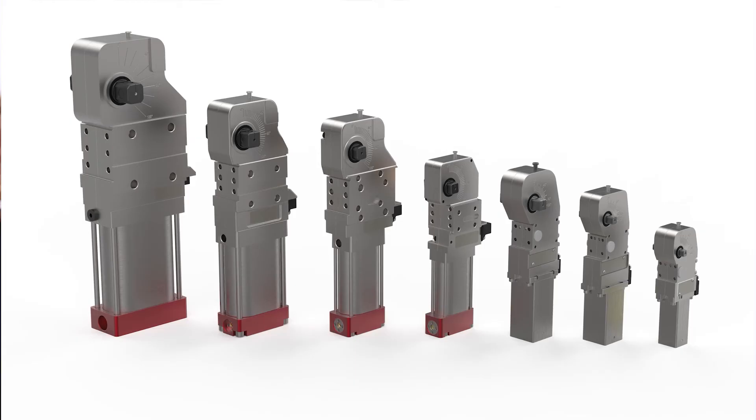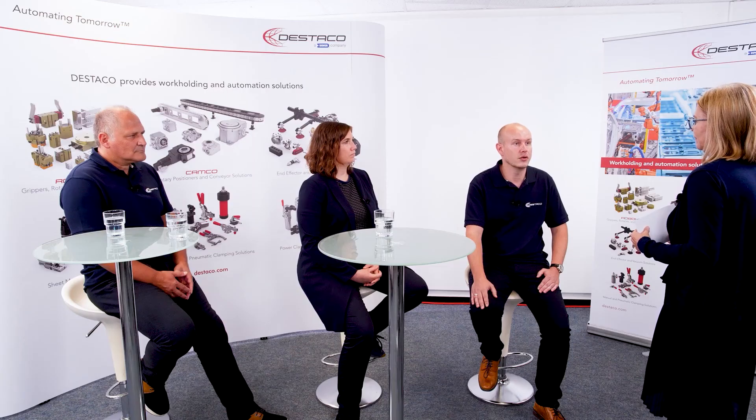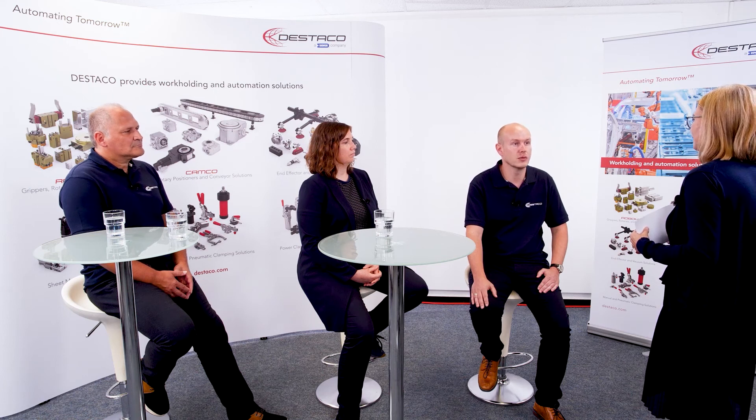In the next level of automation, the already mentioned power clamps of the L and M series are used, which are available semi-automatically with a hand lever. These offer the option of manual close and pneumatic opening. Products in this design are also available for the centering pin clamps, pin packages and push rod clamps.